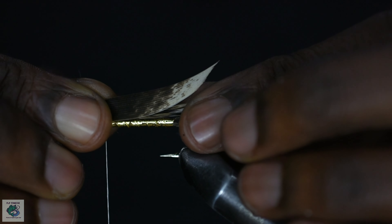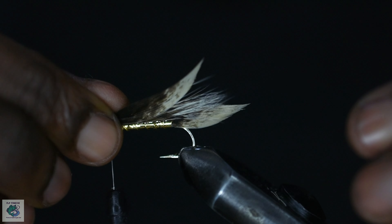I'll now tie in the wing using some turkey strips just like I did for the tail. Align that with the squirrel hair and cut out the excess.